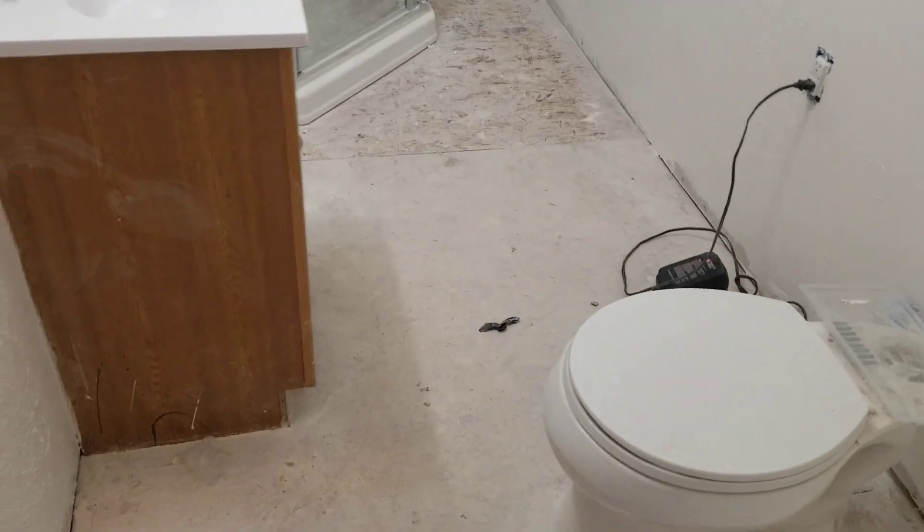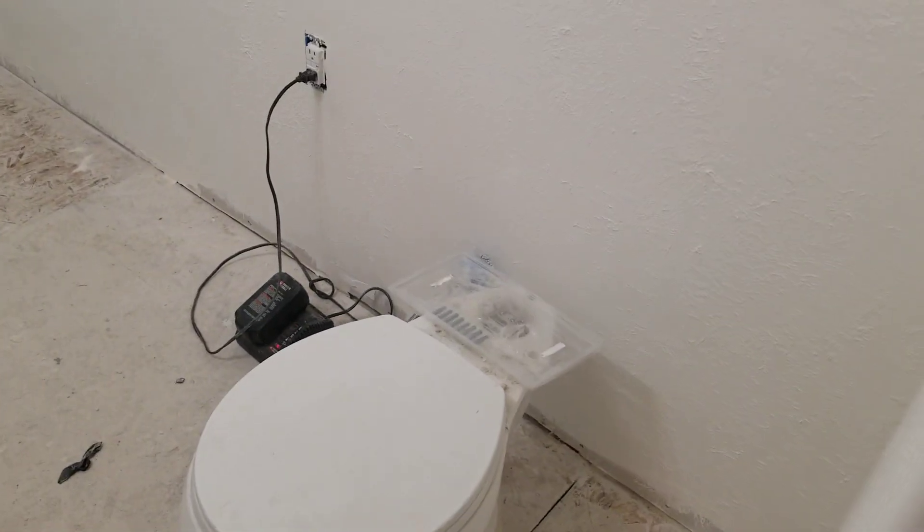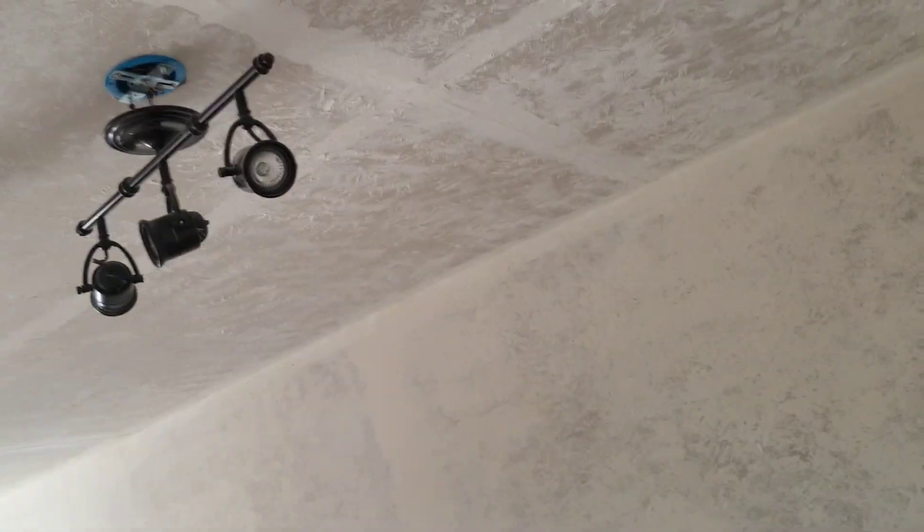It's gotta be cleaned up a little bit, but I'm gonna wait on the flooring just because I don't want to damage it. Still gotta put the toilet in, it's getting kinda late. But yeah, power and everything here.